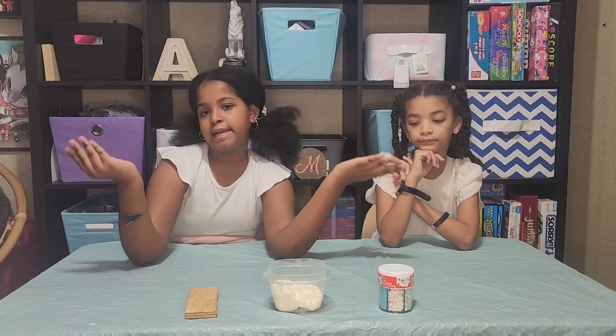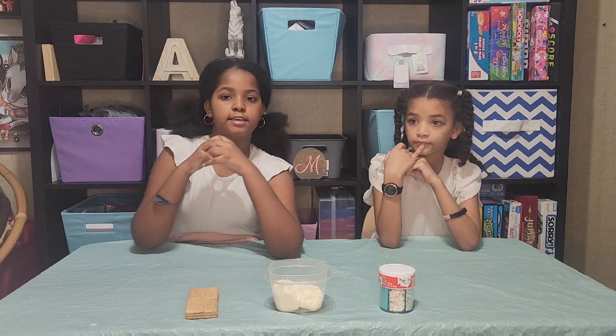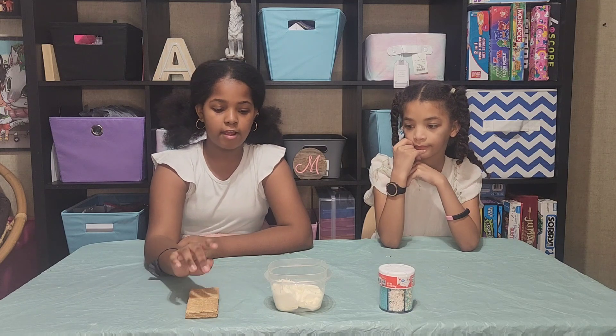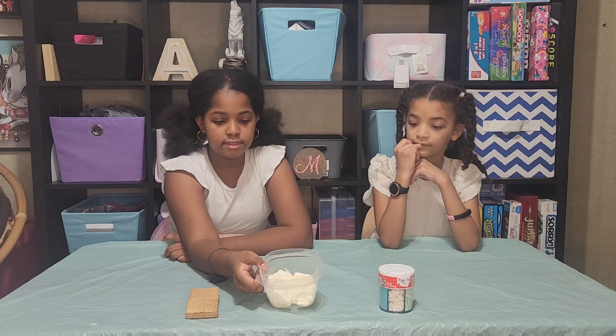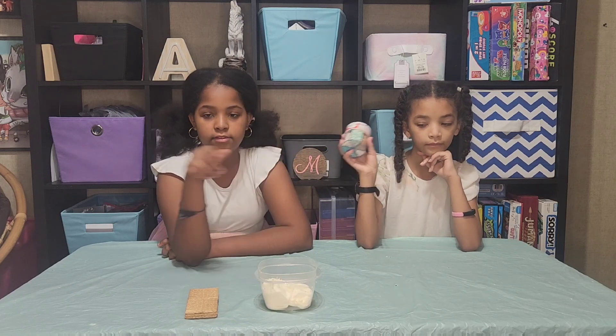Hi, I'm Laya, and today we're going to be making some no-bake snowflake cookies. The things that you need is 12 sheets of graham crackers, 6 ounces of cream cheese softened, and snowflake sprinkles.